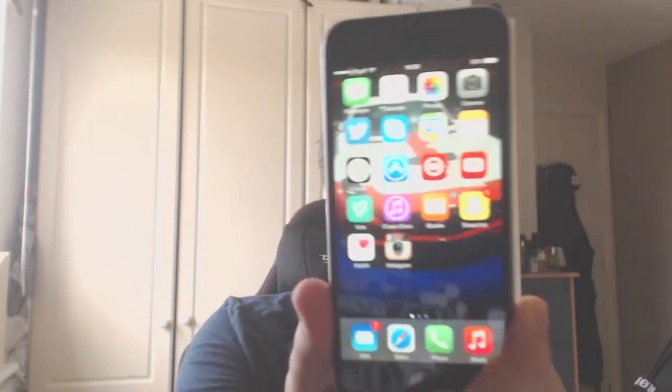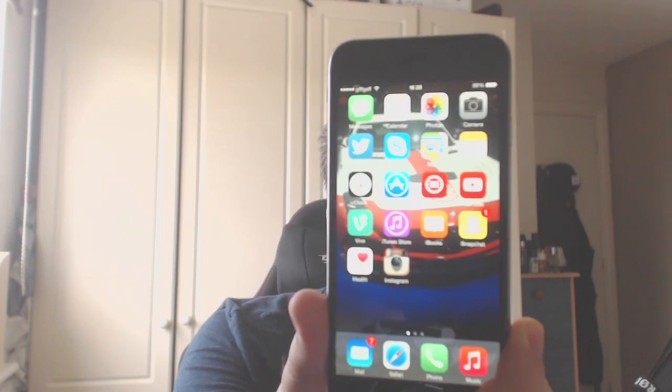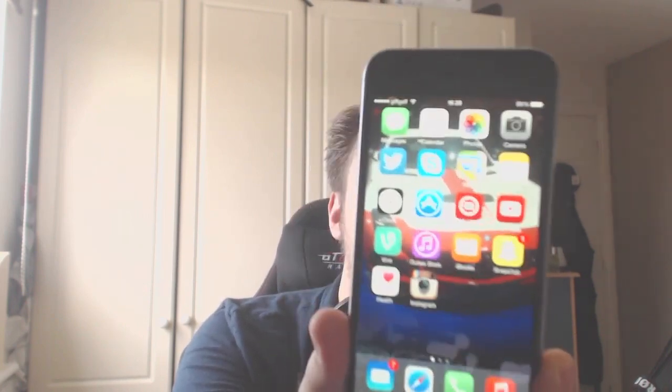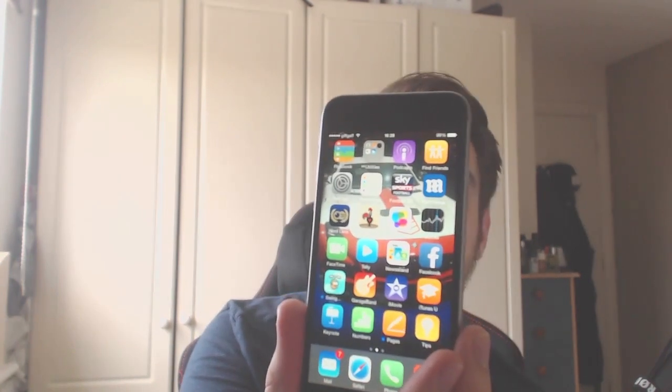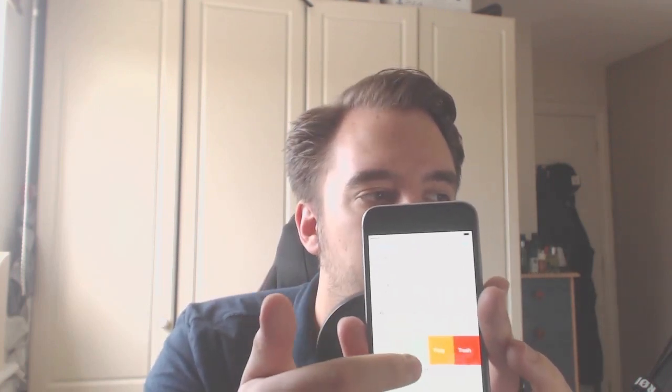Now let's access the phone — it looks very sexy. I've gone for the classic view rather than the zoomed-in view, so I get slightly more apps on screen. You can swipe across emails to get options like flag, trash, or more. You can flag emails with a very quick little tap, which is a cool feature.